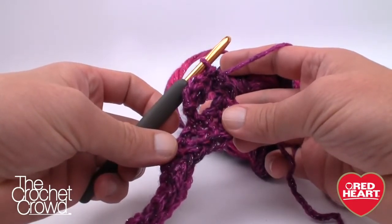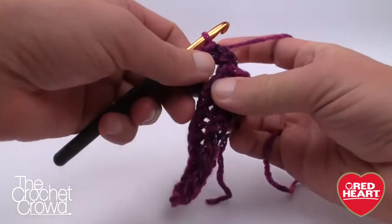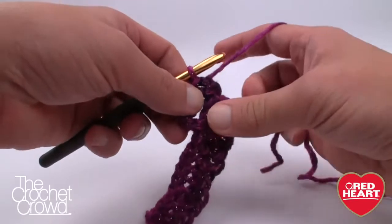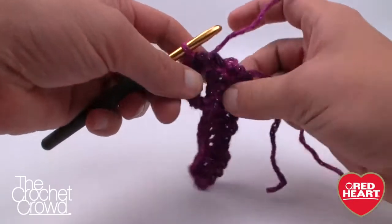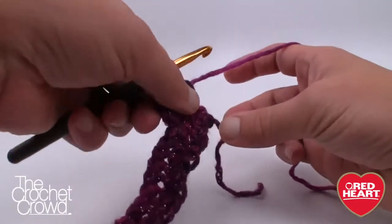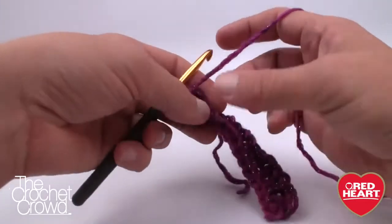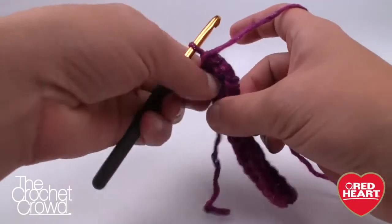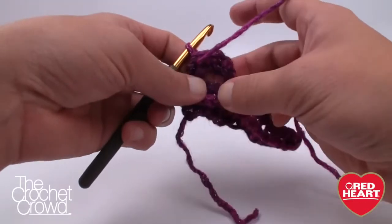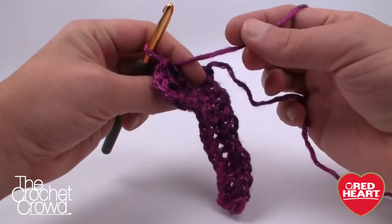Now we have to go back in the direction we're supposed to be going. Turn the project — and how you turn the project makes a complete difference. If you turn it in all different directions you're going to end up with the cabling looking all twisted up. Notice how I'm turning it — the strand stays on the other side. If I turn it the other direction, the strand will come up over top of the cabling and force it down. Turn it so the strand is on the back side.